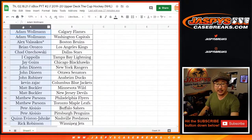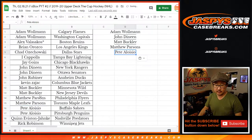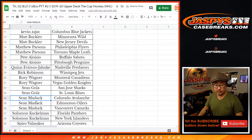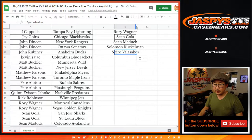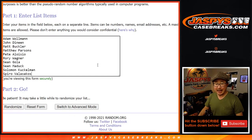New list — let's grab everyone's names, sort by column A by your first name. Adam bought two teams, that's an entry. John Deneen bought two teams, that's an entry. So did Matt, Matthew, Pete, Rory, Sean G, Sean M — bought three teams but for the promo two count that's still an entry. Solomon with an entry, and Spiro with an entry. So we got Spiro, Solomon, Sean, Sean G, Rory, Pete, Parsons, Buckler, Deneen, and Woolman — only 10 on here, that's pretty good. Half of this list is going to get $100 break credit.